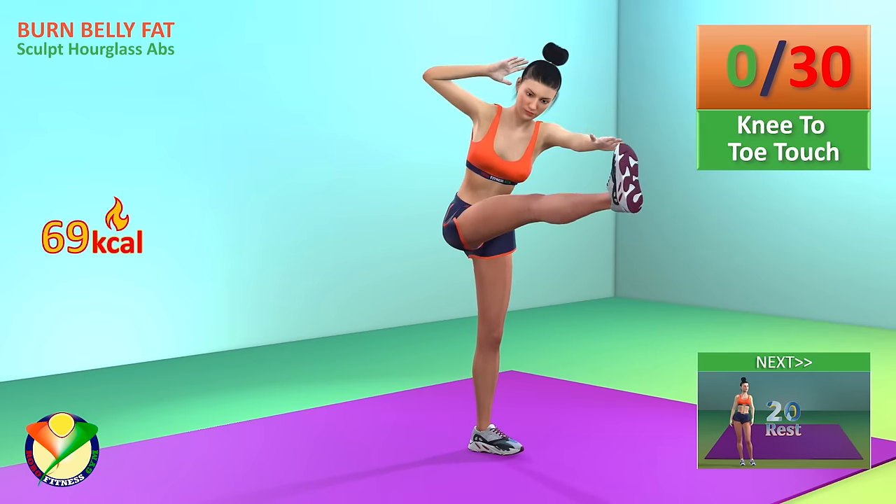Next exercise, side leg raises. In 5, 4, 3, 2, 1, go.